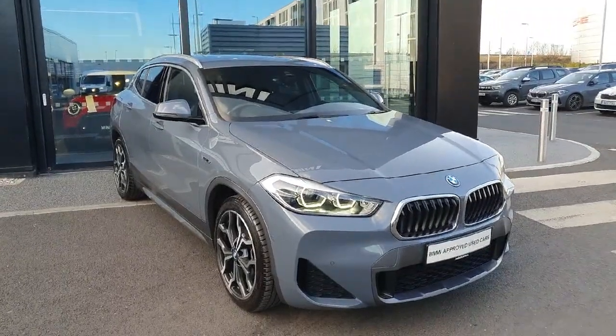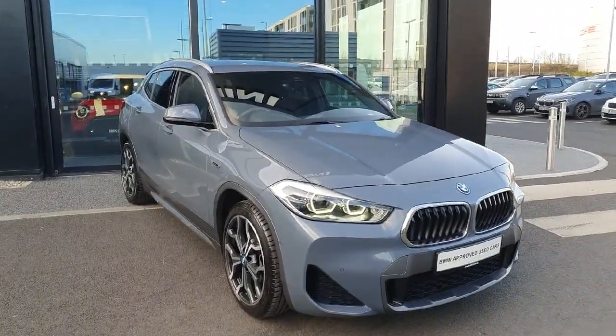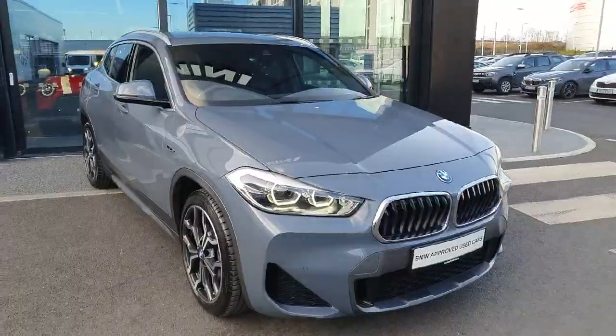Now if you are interested in this vehicle or any of the other vehicles we have in stock, feel free to contact us here at JoeDiffy BMW. Thank you very much.